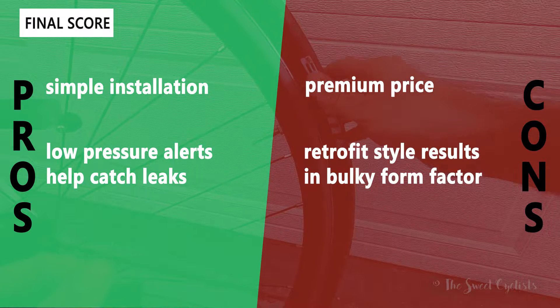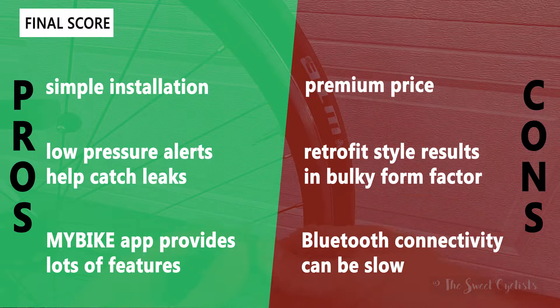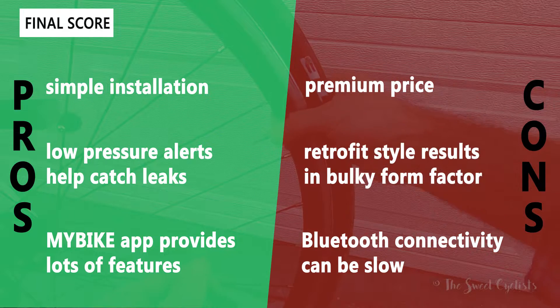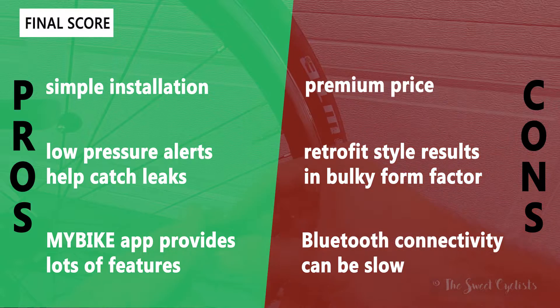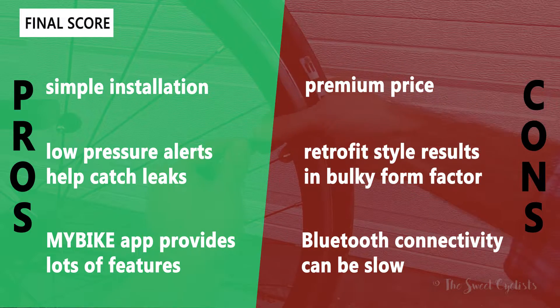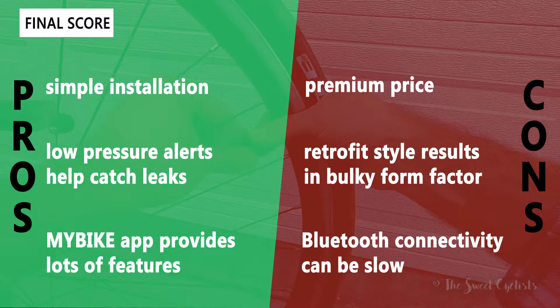Now let's go over the pros and cons for the SKS AirSpy. What we like: it has simple installation — you can put this on a tubeless road bike, mountain bike, or almost anything with its retrofit design. It has low pressure alerts which help you catch leaks early, and the My Bike app provides a lot of features to monitor pressure, as does Garmin Connect compatibility.